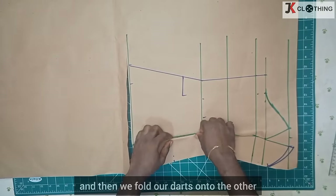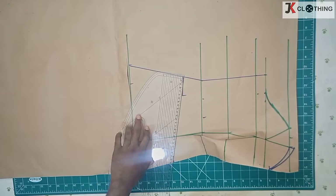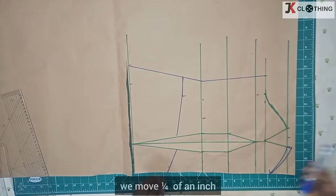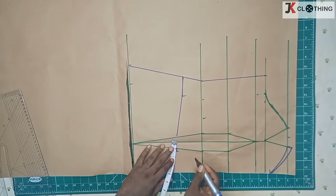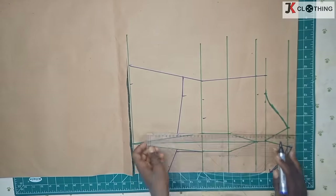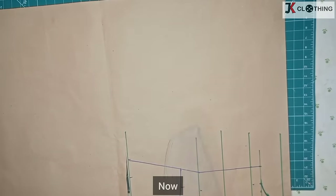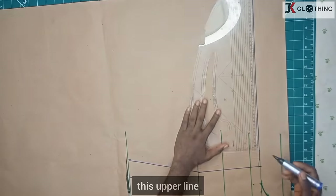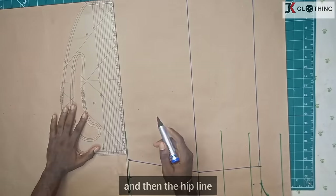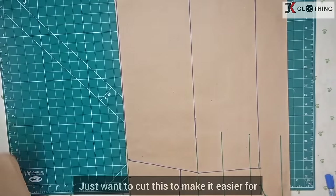We fold our darts onto the other so that we have space to join from the side to the center front. Now on both sides of our darts we move a quarter of an inch, then we reconnect to the waist. Now we extend this upper line to get to the center back, then we extend the waistline and then the hip line. We trim this to make it easier to work with.